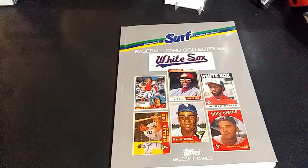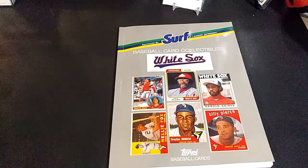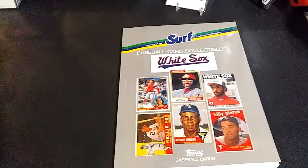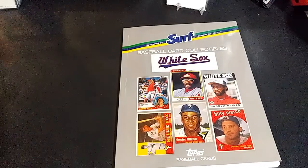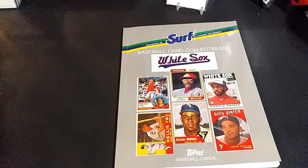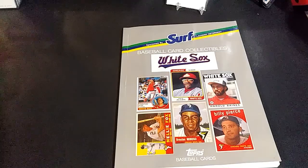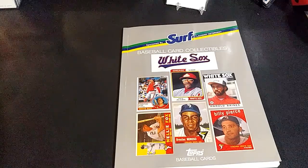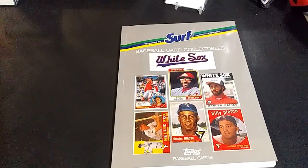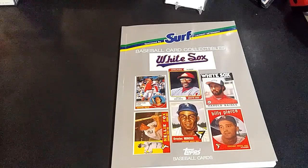What is up card collectors, Diego here to take on another sports cards detour. This sports card detour is going to come in the form of a book — basically Topps baseball cards put out a series of books with different teams. These baseball card collectible books were sponsored by Surf detergent; this one was copyrighted in 1988.